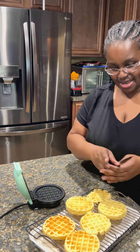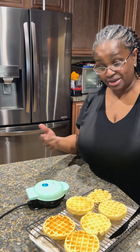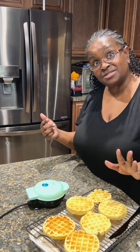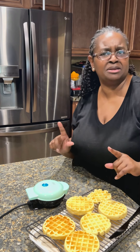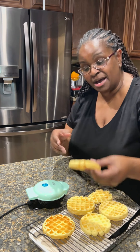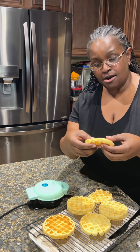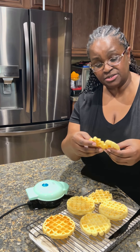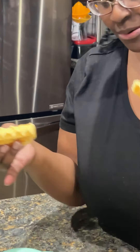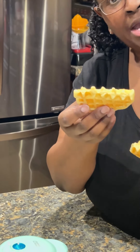There you have it — we're done! We have five full-size waffles and one little one, but they're good sizes. I'm gonna pick mine up — look at that, very good size! I'm gonna break this one apart just so you can see — it is done in the middle. These little Dash makers cook quite well.